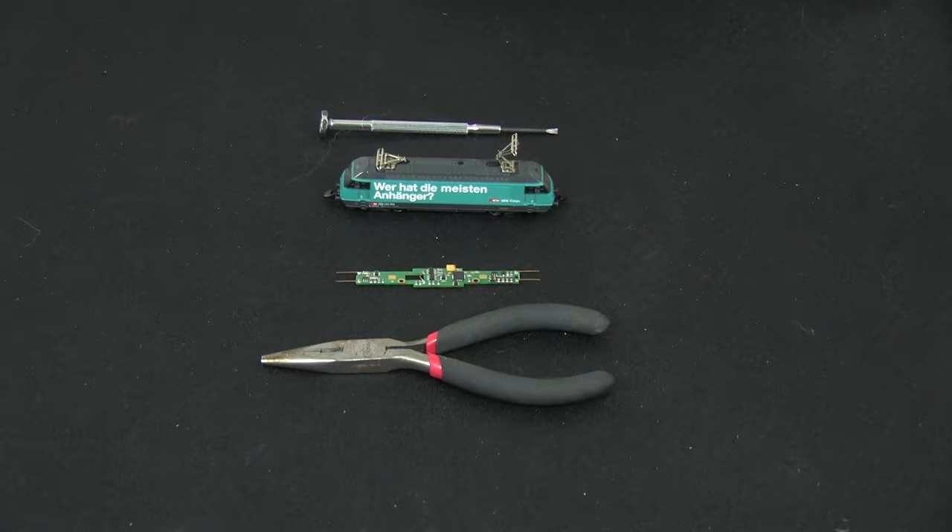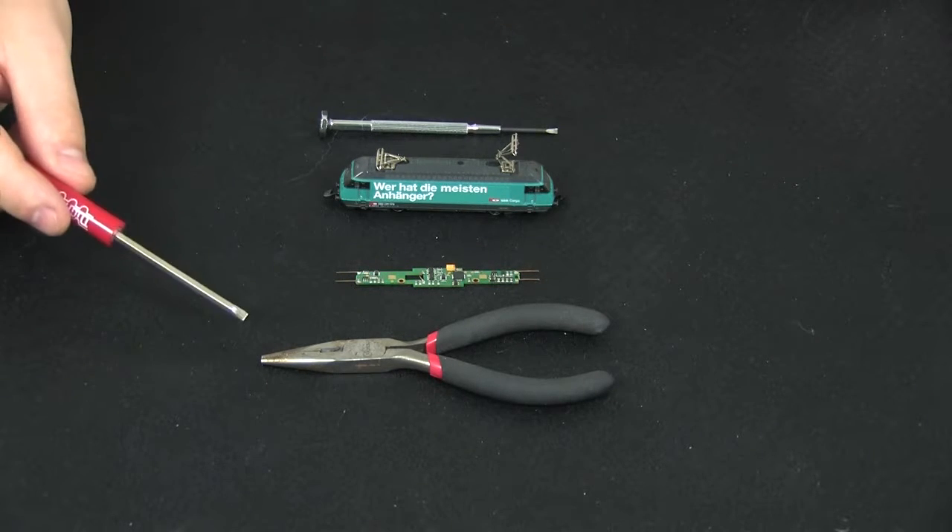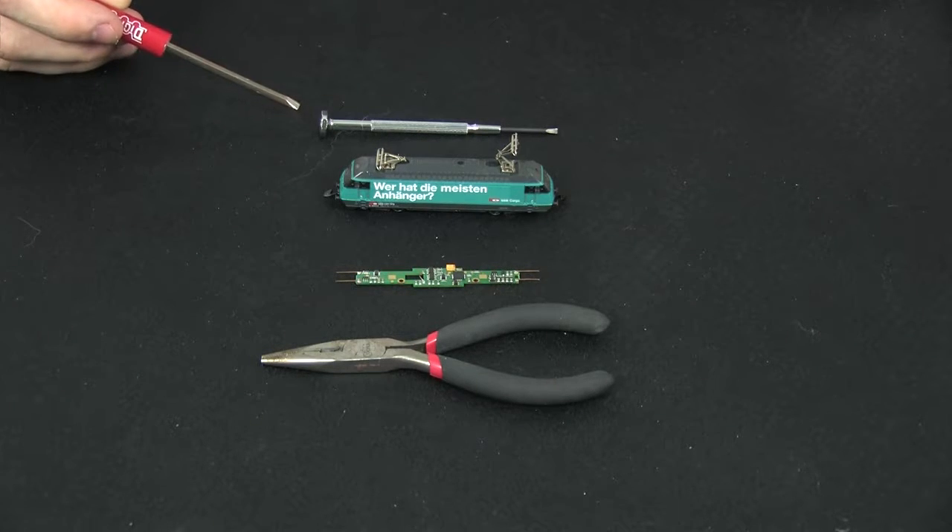Today we'll be installing the DZ123MK0. It fits a Marklin Mini Club 88455 locomotive. The tools you will need for this install are a pair of needle nose pliers and a small flat head screwdriver.